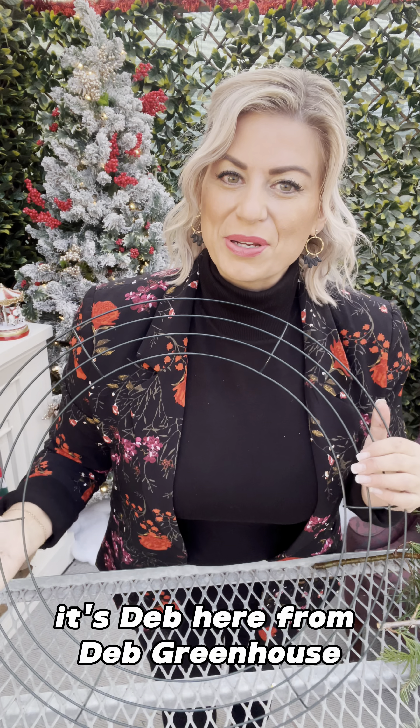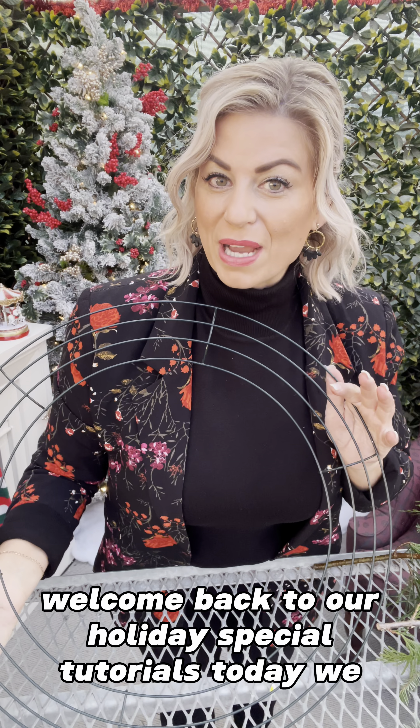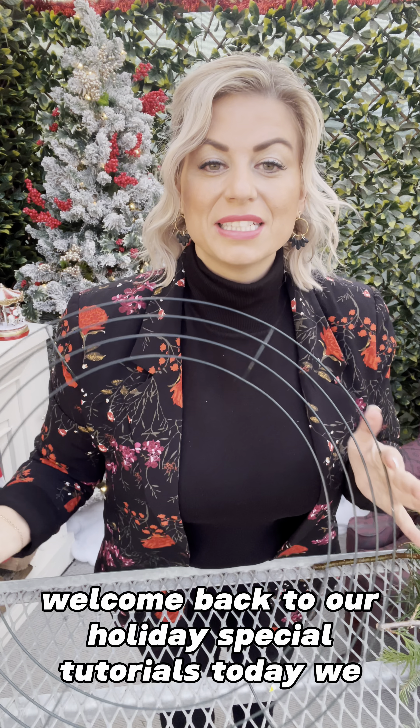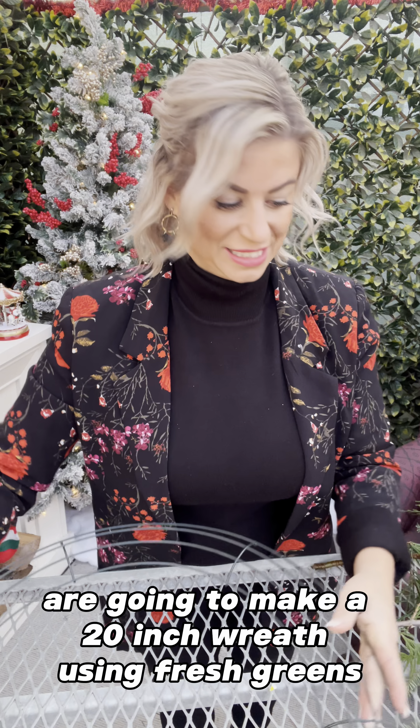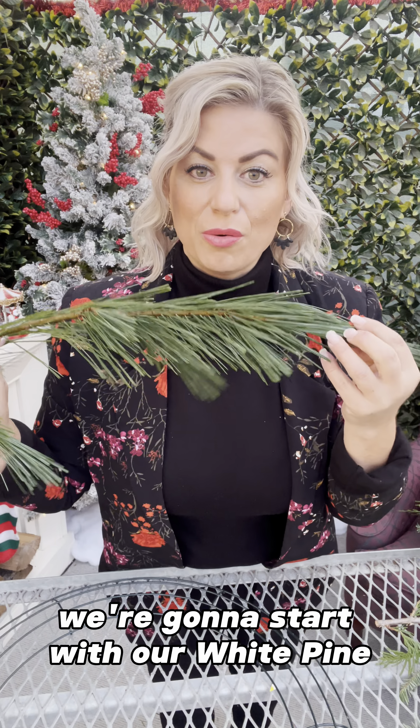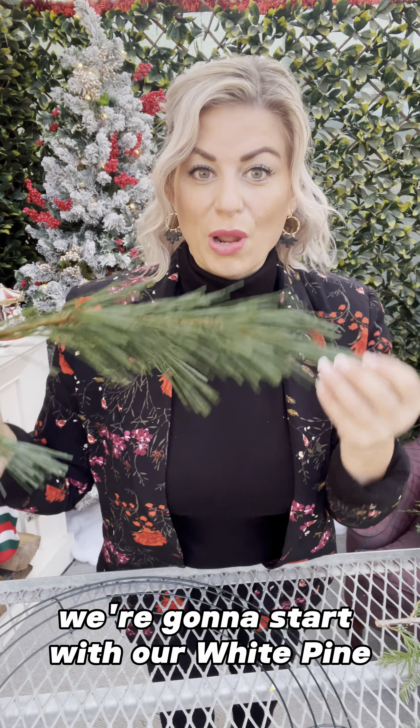Hey everyone, it's Deb here from Deb's Greenhouse. Welcome back to our holiday special tutorials. Today we are going to make a 20-inch wreath using fresh greens. We're going to start with our white pine — this is my favorite because it's the most fragrant and also has a really nice dark forest green color to it.